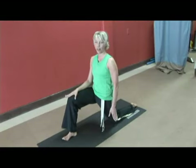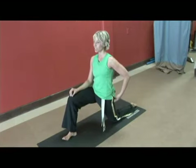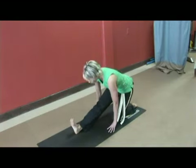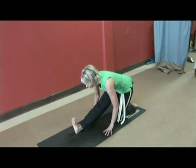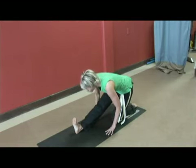Now, some of you may feel off balanced here. Just hold those abs in and breathe. And then begin to tighten the glute. And then press back through your heel and drop the palms to the floor, lifting the toes towards your shin.